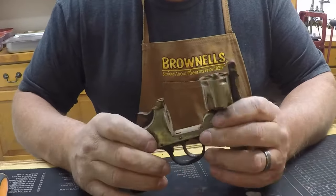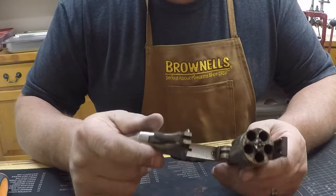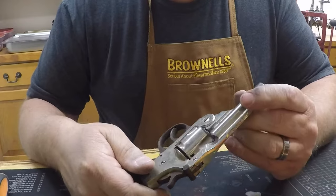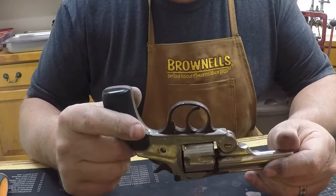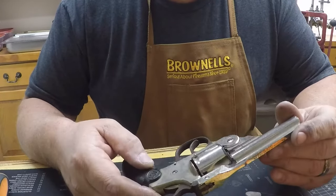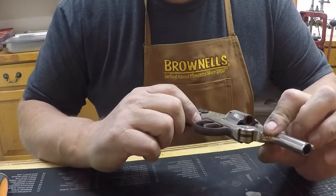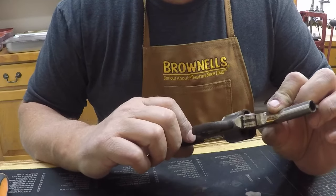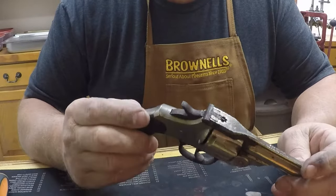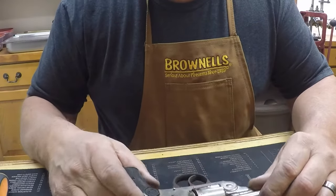If you look at the cylinder it's kind of flaking. I think I may just sandblast this down and polish it out and blue it. These old guns don't hold a lot of value anyway and it's really not going to hold on to any extra value by being in original condition. I just think it's nice to restore these old guns so they'll be around a lot longer for future generations to enjoy. So I'm going to start by tearing it apart and then we'll run it through the sonic cleaner.